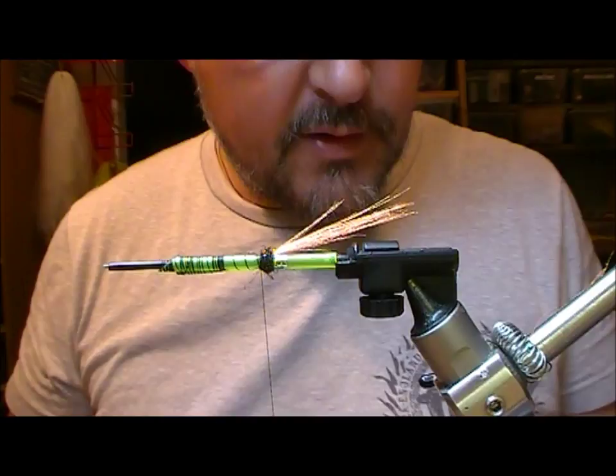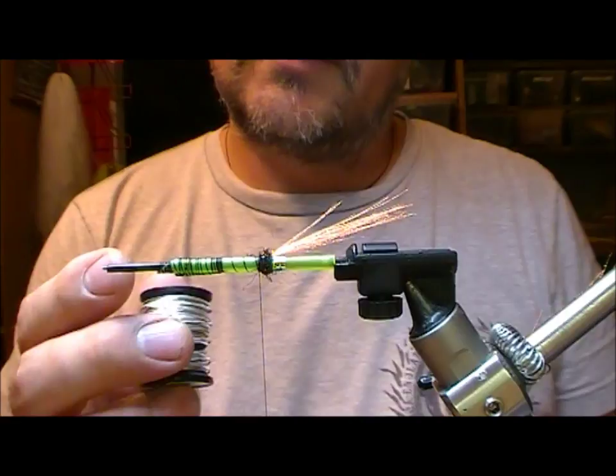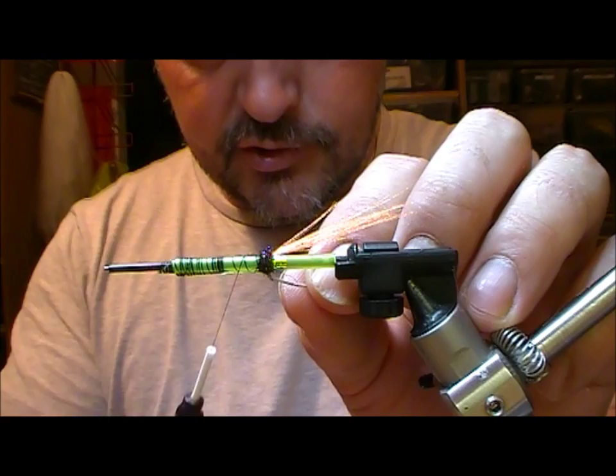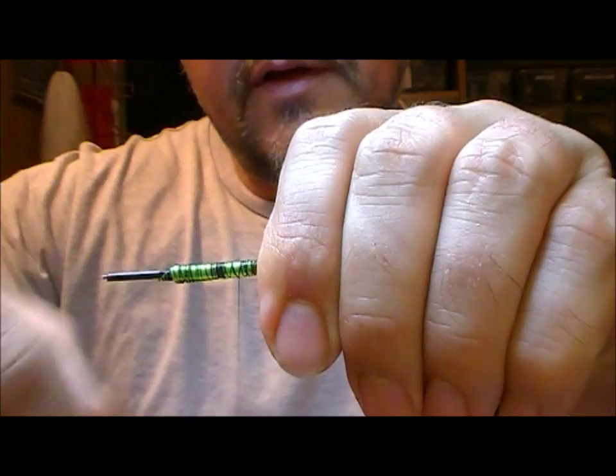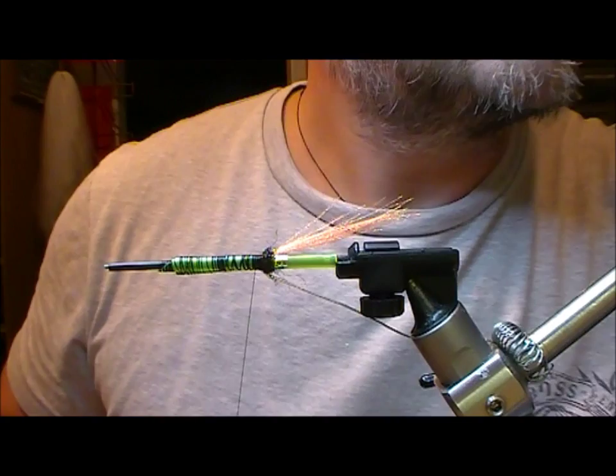Next we want to get in a rib. There are a variety of different things - you could use wire, you could use braid. If you're going to use oval, this here happens to be a uni french silver in a large, because I want something that's real strong, and also given the size of the fly, you want something a little bit thicker that's going to show. Tie that in underneath and leave ourselves a nice flat underbody.